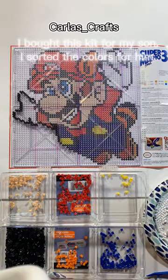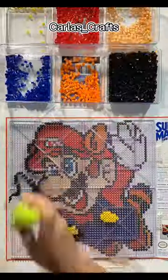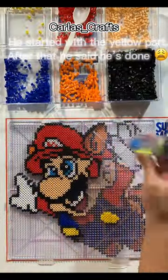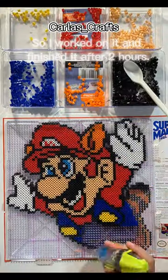I bought this kit for my son. I sorted the colors for him. He started with the yellow part. After that he said he's done. So I worked on it and finished it after two hours.